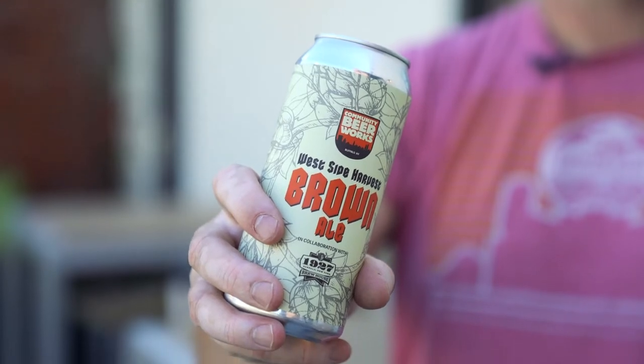And then we hop the heck out of it throughout the kettle, throughout the fermentation, and in dry hops. So we're going to have this wonderful classic American hop aroma and assertive bitterness that works out really well to balance out that full malt beer.